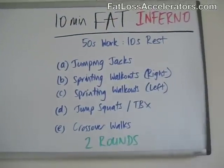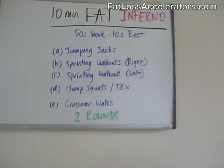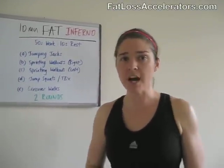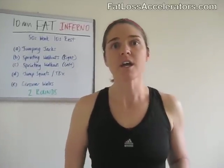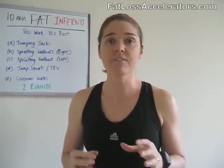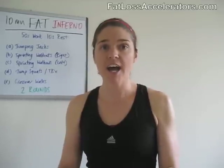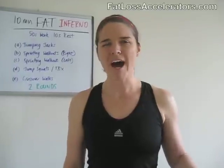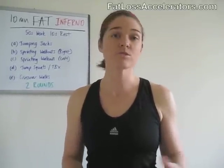10-minute fat inferno: we're going to work for 50 seconds and then rest for 50 seconds, doing each of these exercises in order. In that 50 seconds where you're working, it's really important that you maintain perfect form. If things get a little sloppy or you get tired, you're better off taking a break and jumping back in rather than going at it with horrible sloppy form.